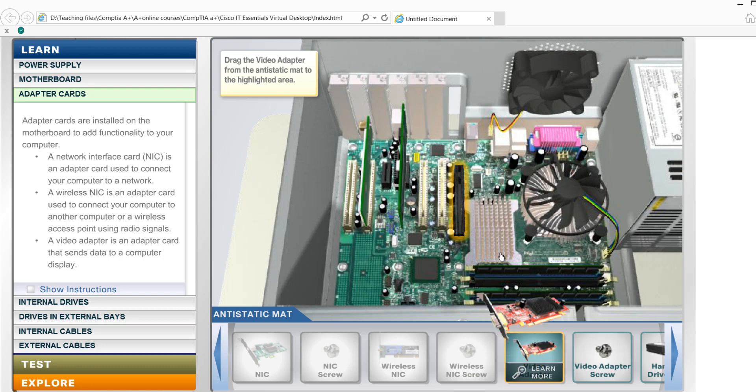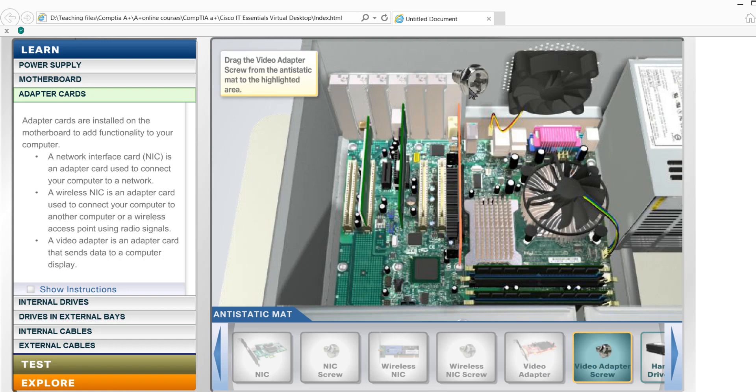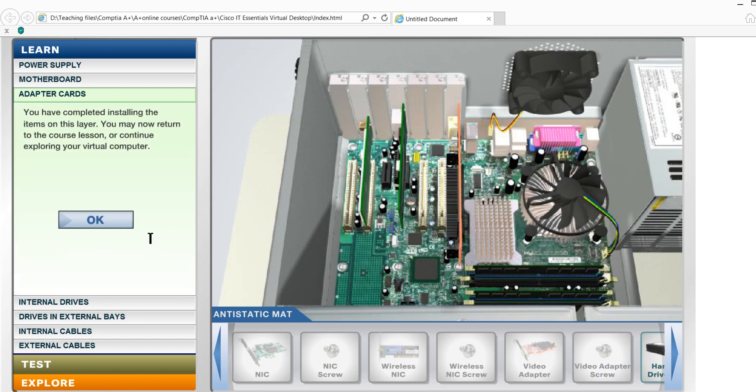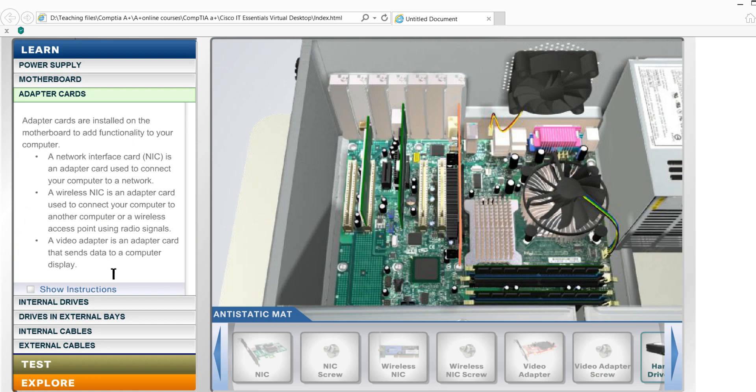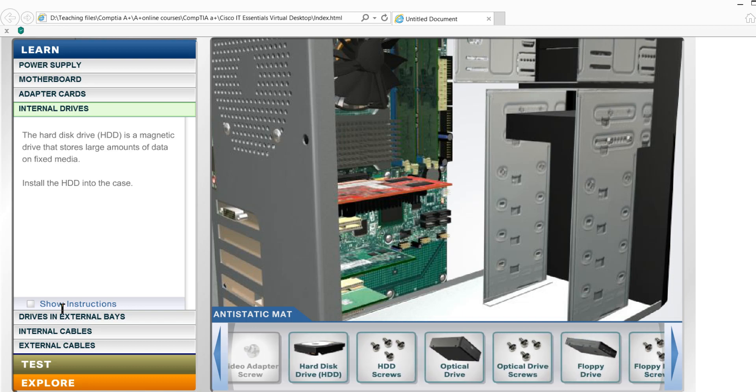Okay, let's do this. Let's do this video card and secure the screw. I will show you the internal drive — internal drive and hard drive.